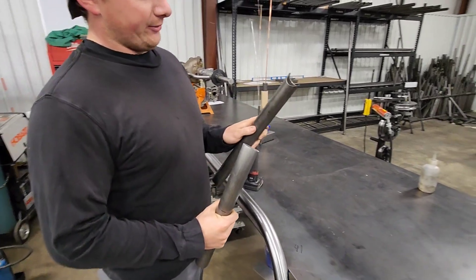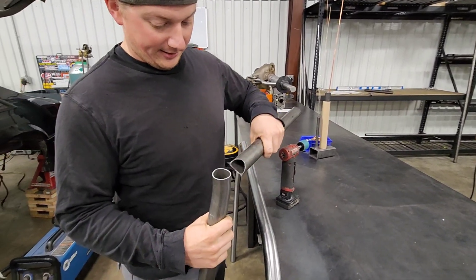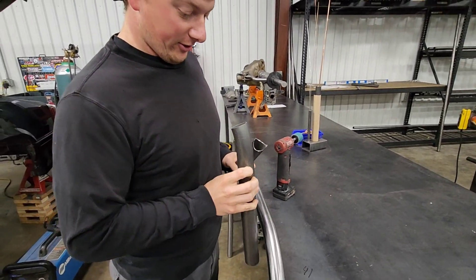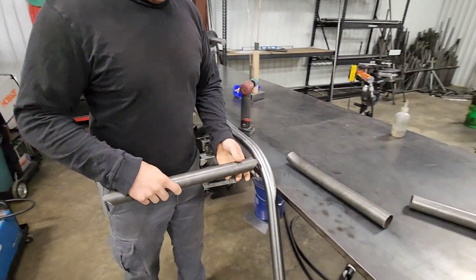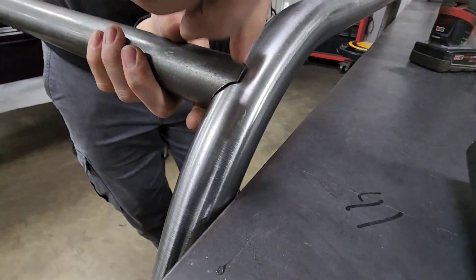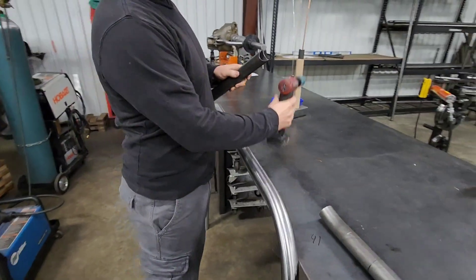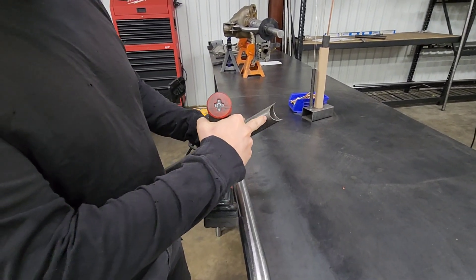You get a nice round notch out of the notcher, but it doesn't fit because you're not fitting to a circle anymore — you're fitting to an oblong, a D-shape. If you put it on here you can see it's got a gap on the top, it's hitting on the edges, and there's a gap on the bottom too. So what I do is just take material out of the bottom of the notch on both sides.